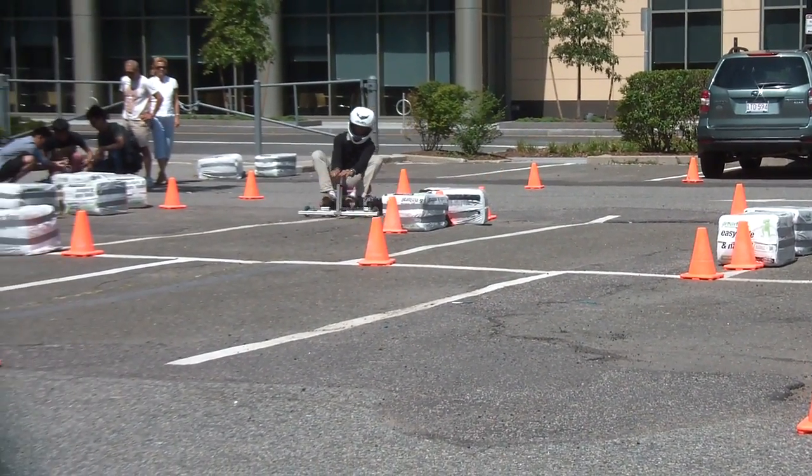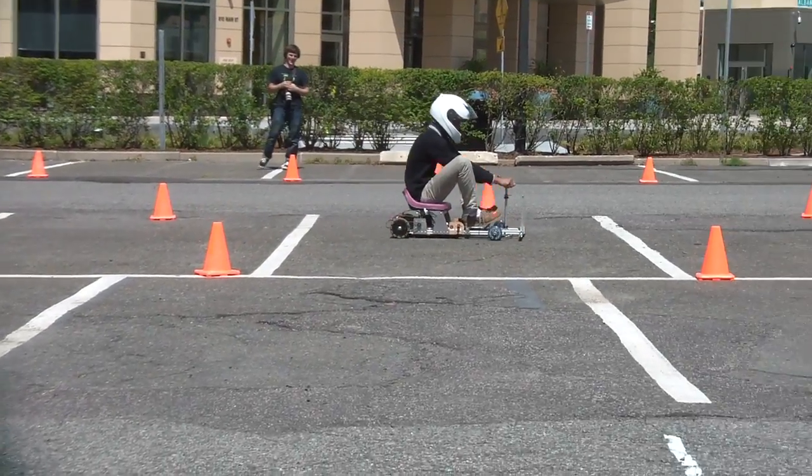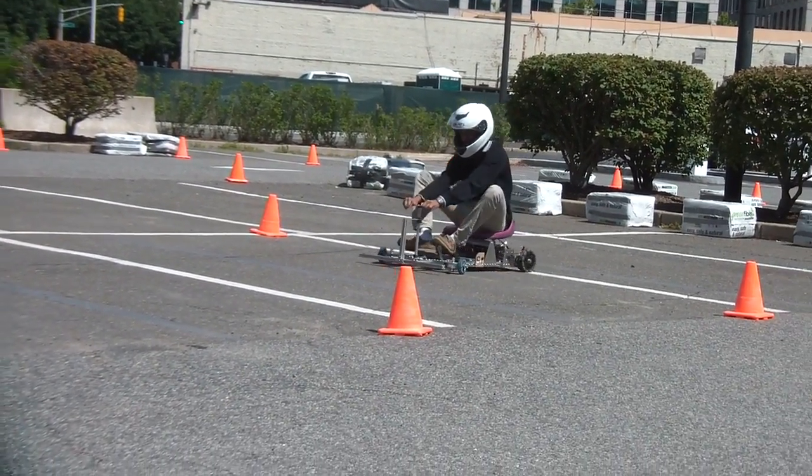Taking it easy, taking it easy. Beautiful!